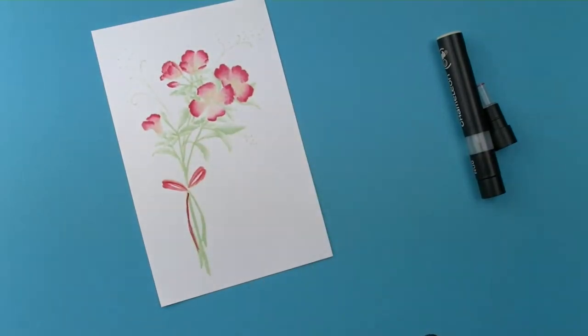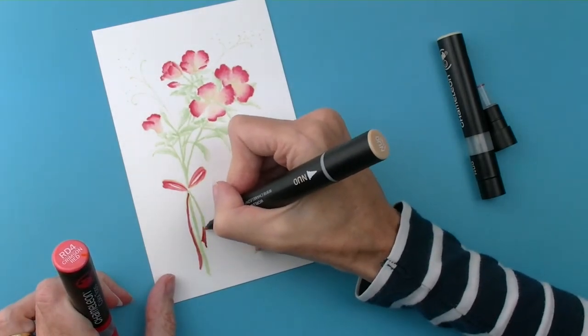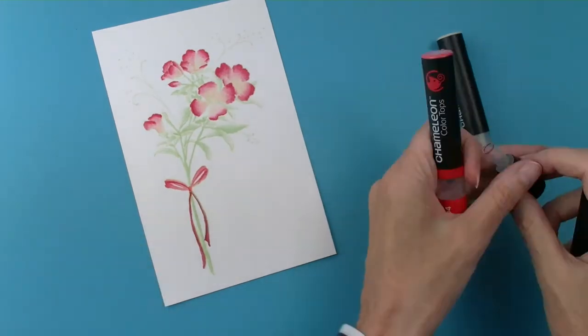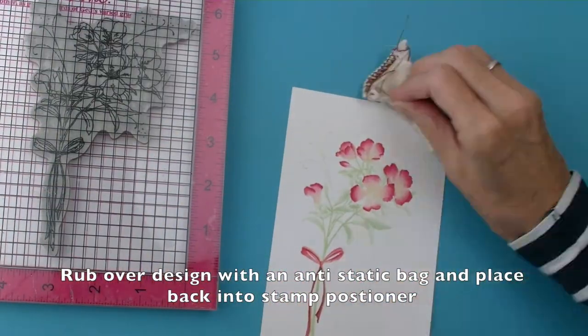Once you have finished colouring over your whole design, you can then use an anti-static bag to rub over the whole area. This will stop any embossing powder sticking to areas other than the design.